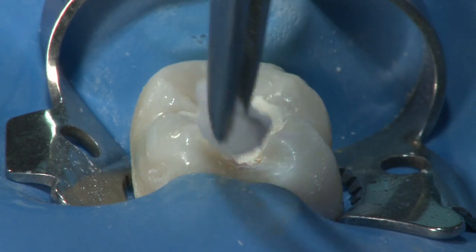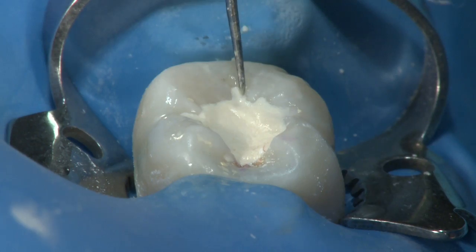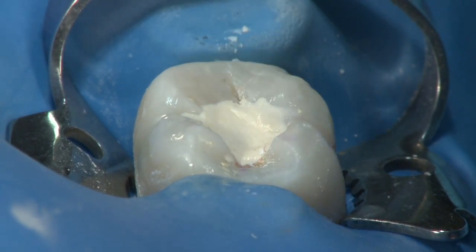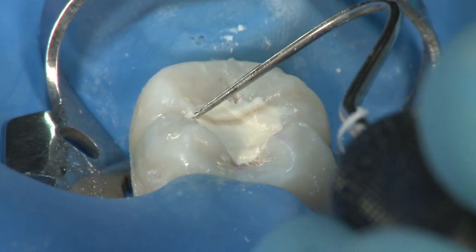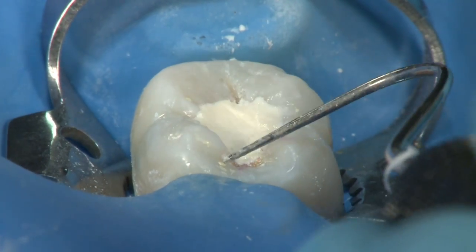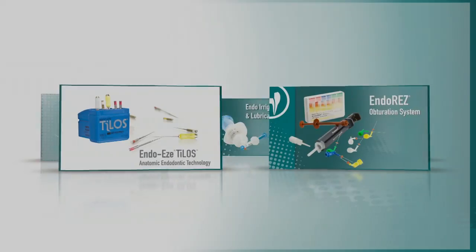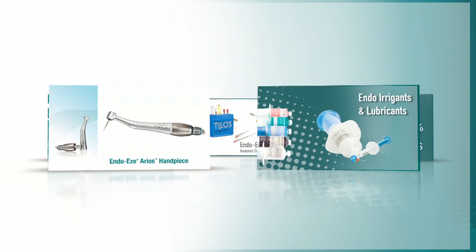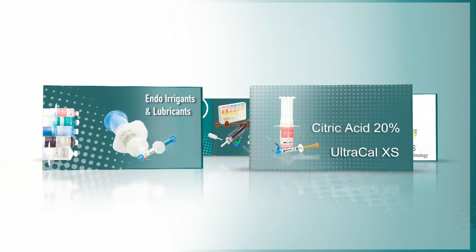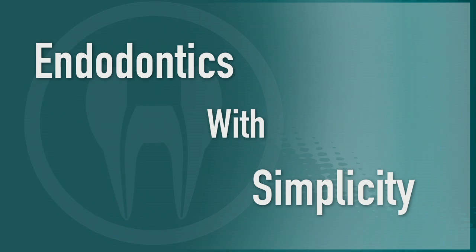Throughout this procedure, we've demonstrated how effective minimally invasive endodontics can be performed in a safe but efficient manner. By using the natural anatomy of the tooth as a guide, dentin is preserved, thus maintaining the strength of the natural tooth. Ultradent Endodontic Products solve everyday endodontic problems, giving you the ability to treat most endodontic cases with simplicity.